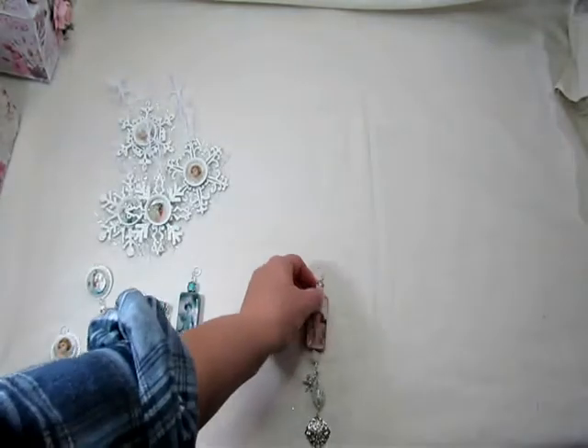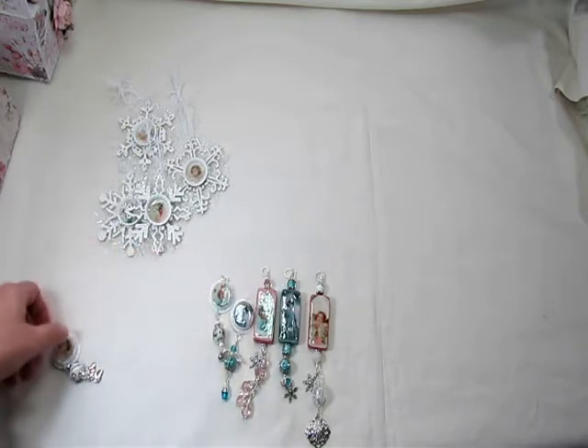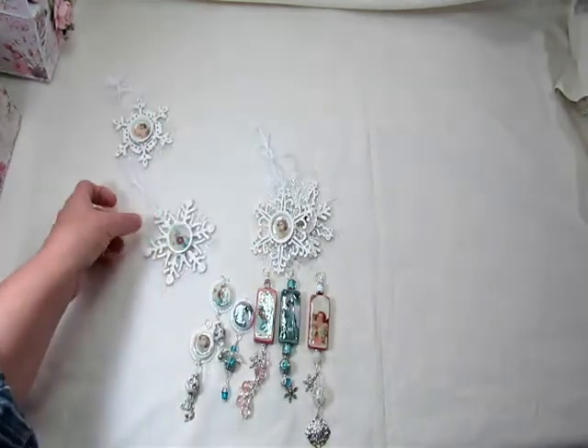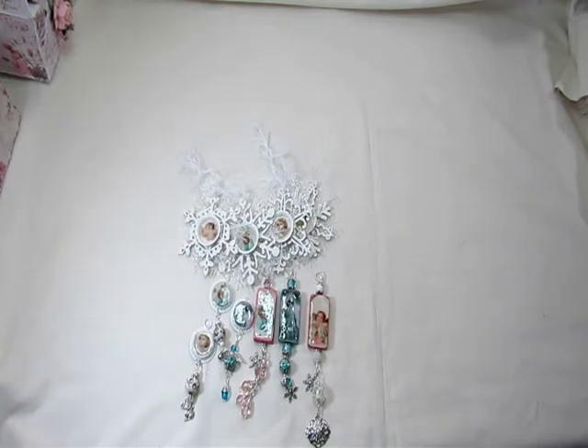So that's the ornaments — the dominoes, the bottle caps, and the snowflakes — all available in my Etsy shop. So if you are interested, I do have those listed, as well as a couple of those snow globes that I created. I will put the link to Kitty's Scrap Post in the description box below, as well as my Etsy store. I would love it if you check it out. That is my design team project for Kitty's Scrap Post. Thanks everybody for watching, and have a beautiful week. Take care, bye bye!